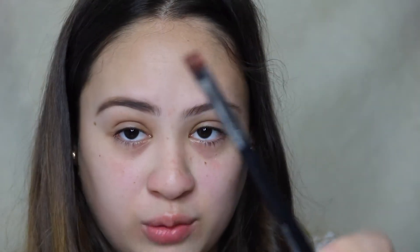My next step for perfecting the eyebrow is I use my Morphe M432 flat liner brush. I use any concealer you have — I'm using the Tarte Shape Tape. I put it on the back of my hand, dip the brush in it, and just flick it along the edges of the brow like that.